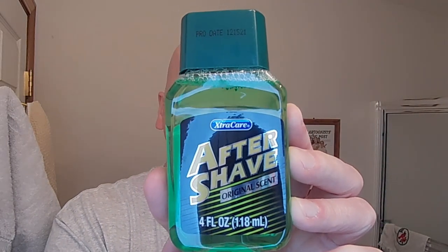They also have this right here — Extra Care Aftershave Original Scent. The scent to me isn't that strong. I think it's supposed to be like a skin bracer perhaps. This is to demonstrate that if you're on the road and your luggage gets lost and you need a shave before that big meeting or dinner, you can always run into a Dollar Tree and for a little bit of money get some pretty good shaving gear.